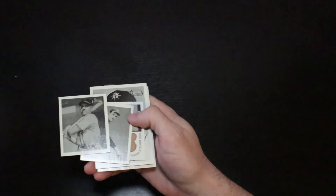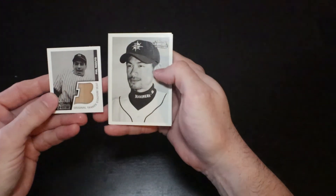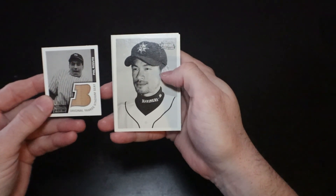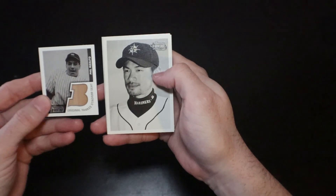Just real quick, I'll give you a look at the two big hits: the Ichiro rookie card and the Phil Rizzuto Original Yankee Stadium Seat relic. Thank you guys for watching — I appreciate it. Have a great night.